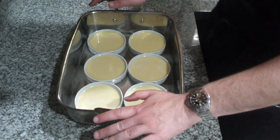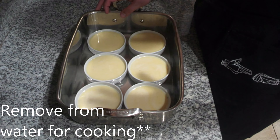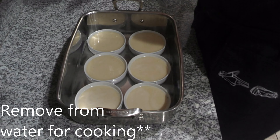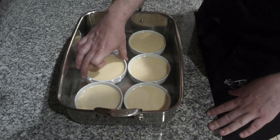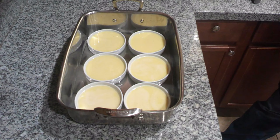My ramekins are filled, so they are going to go into a 300-degree oven for about 45 minutes for these sizes. Your times may vary from anywhere from 40 minutes all the way up to an hour, depending upon how large your molds are. I'm going to start checking them in about 40 minutes — I want them to just jiggle.